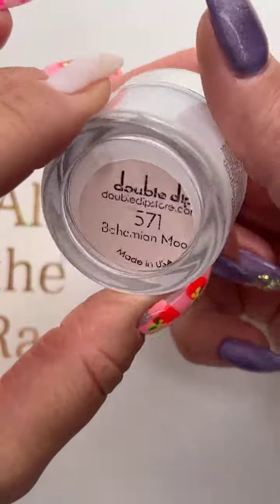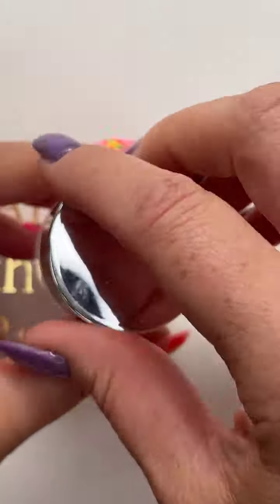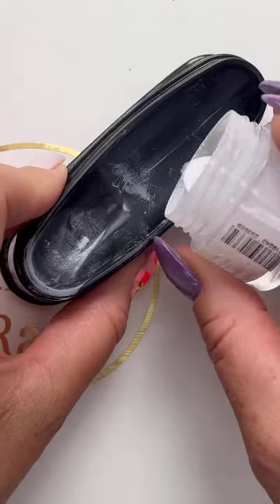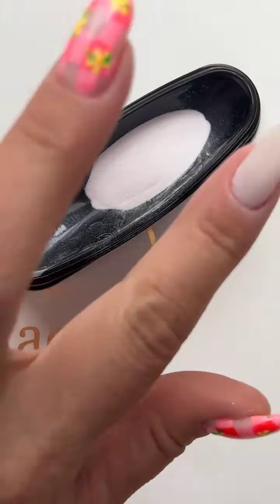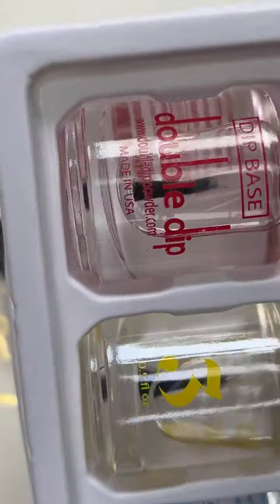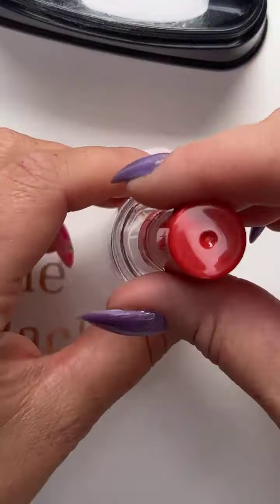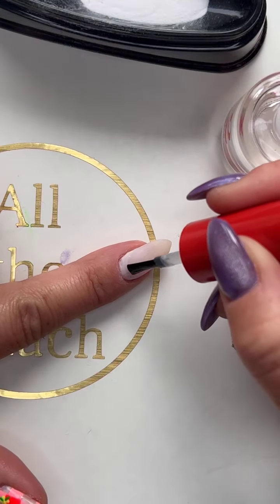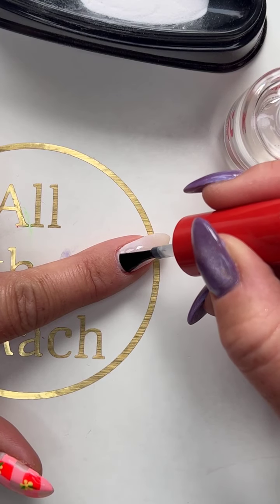So what we're gonna start out with is Bohemian Moon — it's a really pretty color, so pretty that I use it all the time and I only have a little bit left. So I'm actually gonna pour it into one of these little French trays and just dip my nail right in there. If you guys get the mystery box and want to use code RM Mystery, you can add the dip liquids to your mystery box and you'll get the dip liquids for free.